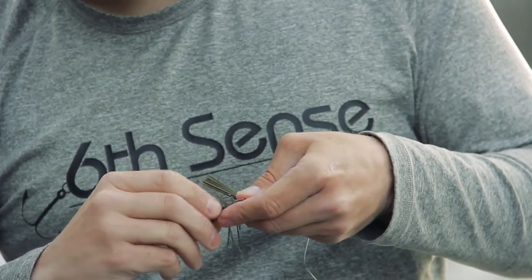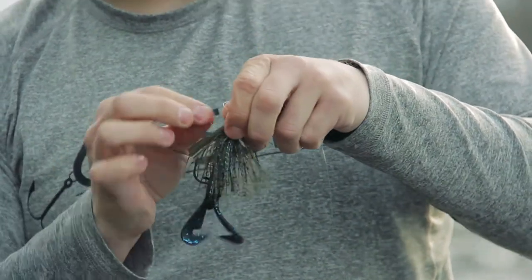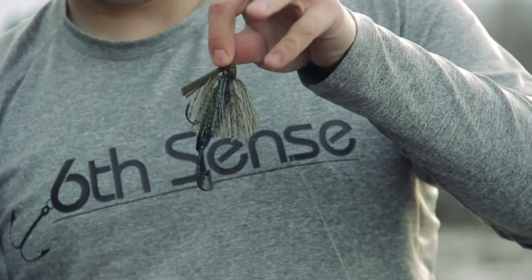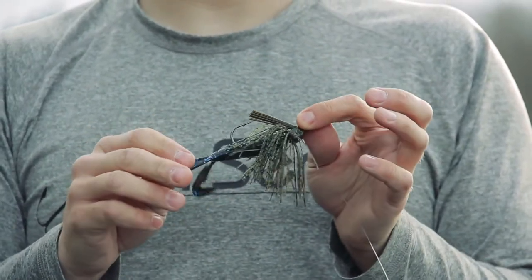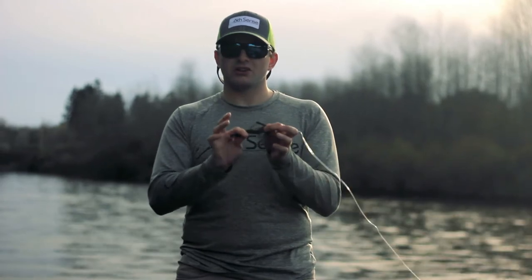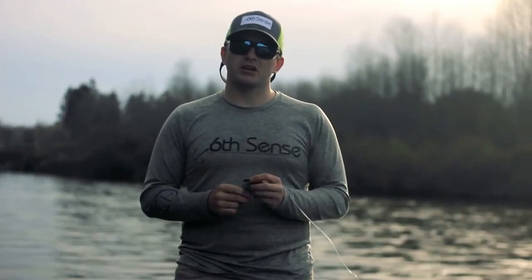Once that bait is onto that screw lock, that's what your jig will look like. That trailer will be locked on there, so when you get those fish and they pull on your trailer, it's not going to slide that trailer down — and that should save you a lot of time and money on the water.